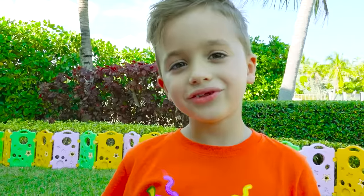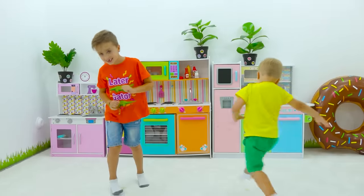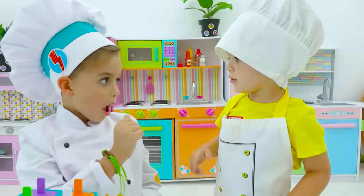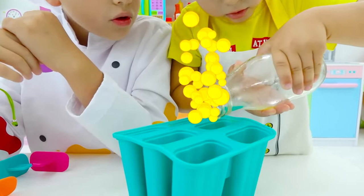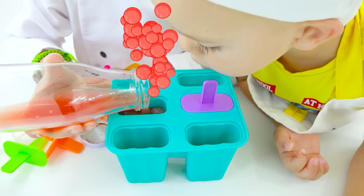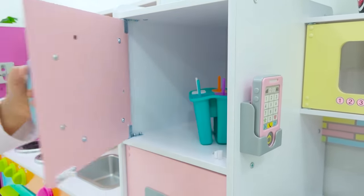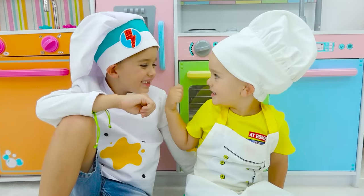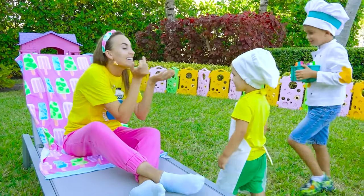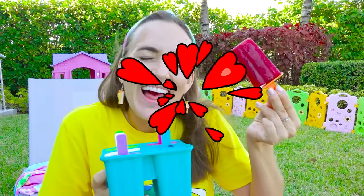It's too hot today! Do you want ice cream? Yes, of course! Let's go! Let's make ice cream! Okay! Yellow! Whoa! Watermelon! Oh, yeah! Okay! Wait! Ready! Let's go! Oh, there's ice cream! Oh, tasty! Mmm, strawberry! I like ice cream!